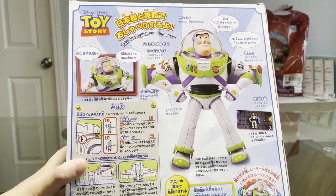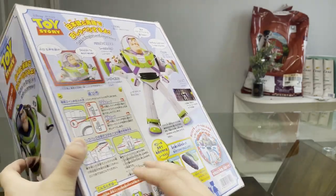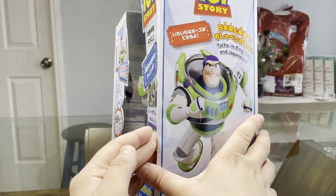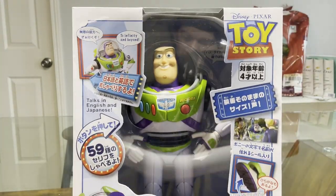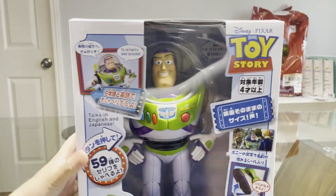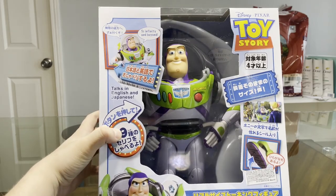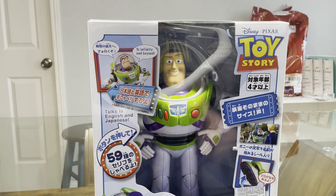Just like the Woody doll that I unboxed in the last video from Takara Tomy, most of the words on here are in Japanese. Nothing's really different other than Buzz being on the box and obviously Buzz being the character we are unboxing today. Unlike the Takara Tomy Woody, we have 59 sayings on this action figure — the Takara Tomy Woody doll had 62, I believe.